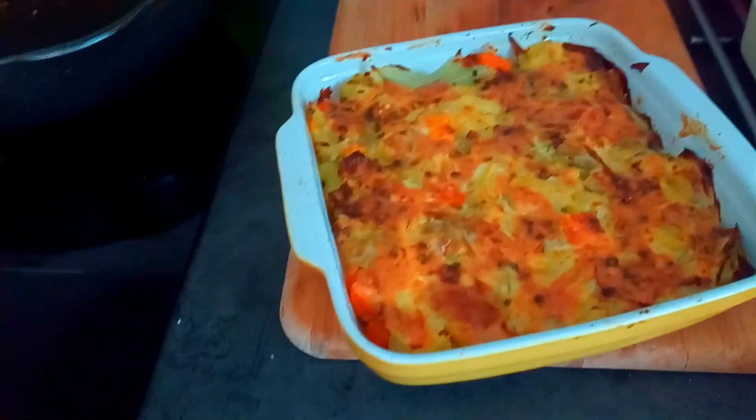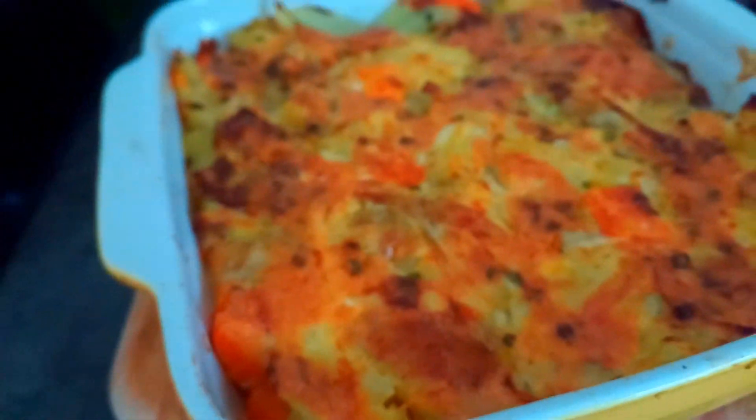I guess it's done and this is how it looks. It's still sizzling.